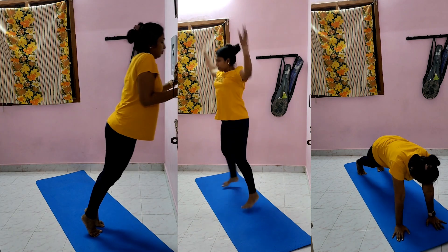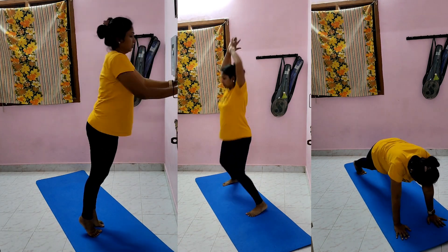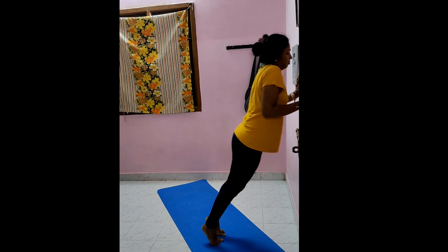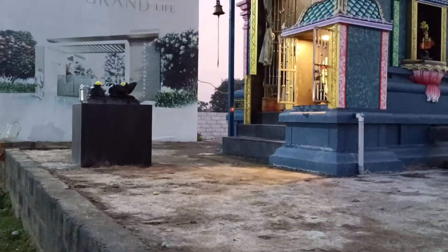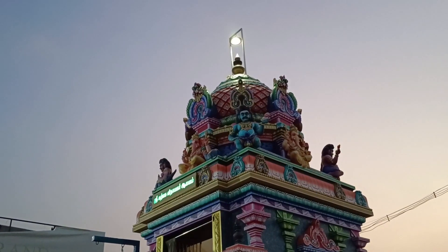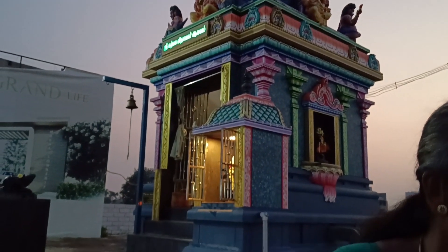Full body workout plus upper body. We will take about 5 hours total with tea time. One hour and a half for the workout session. We will have a new workout.